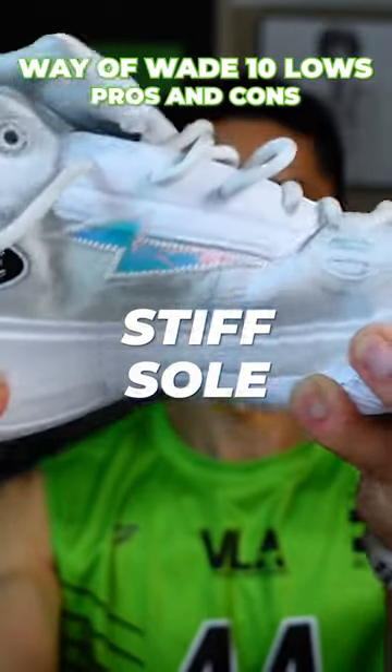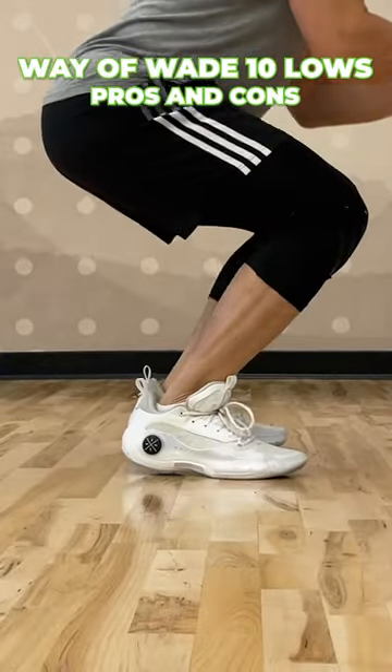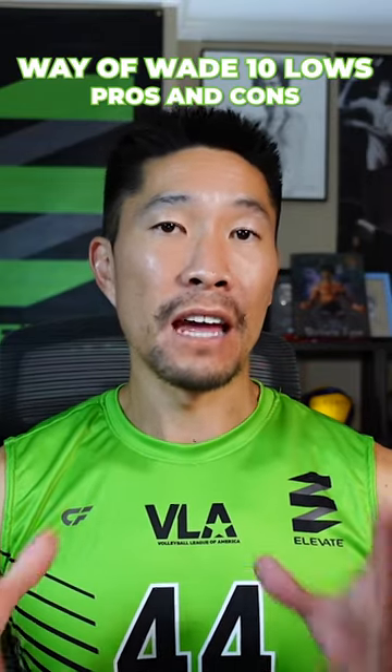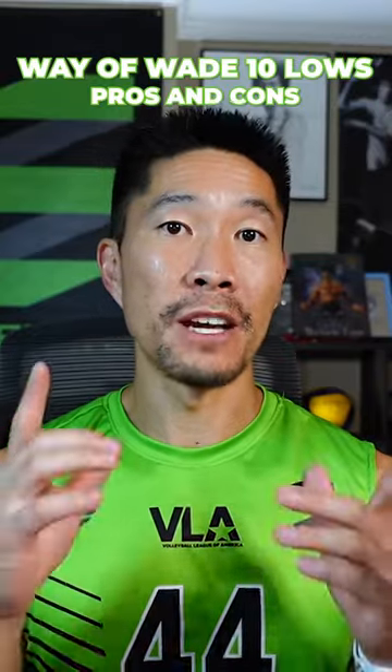The sole of the shoe is pretty stiff, and that could be a good or bad thing depending on your preference and athletic needs. I personally did not like it for jumping, since I felt like I had to put a little bit more effort into every single jump if I wanted to maximize my vertical.